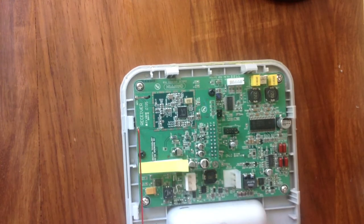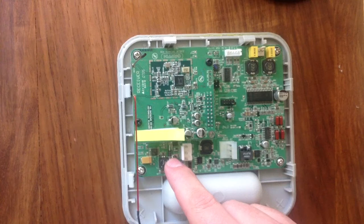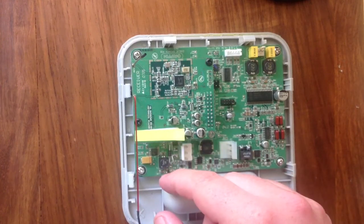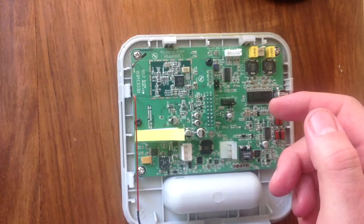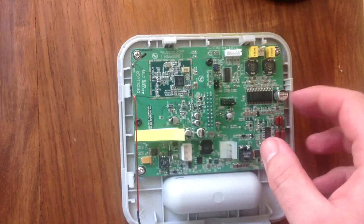Which I believe is a reverse current protection diode. Although it's not a normal reverse current protection diode as I've seen before - it appears to basically short out the power supply when it's plugged in incorrectly. It doesn't prevent current flowing through the circuit. It just shorts out the power supply, and presumably the circuitry inside the base unit or simply the power supply automatically shuts down until you remove it.